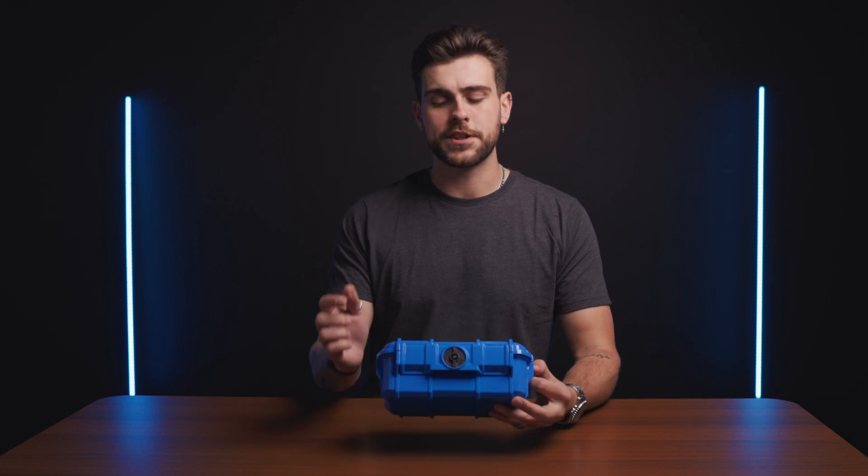Hey, my name is Alex and today we're going to take a look at the micro case series from Seahorse and how to operate the locks and latches on them. When you receive the case, it might be a little bit difficult to open as the pressure difference between our warehouse and where you've received the case is different.